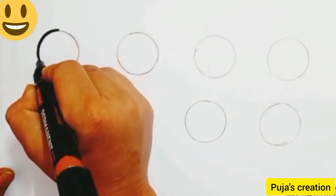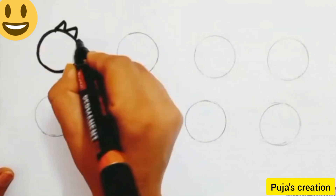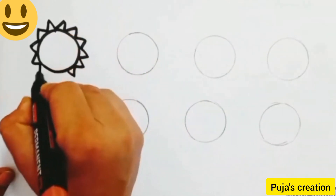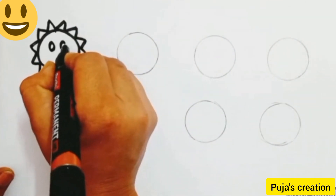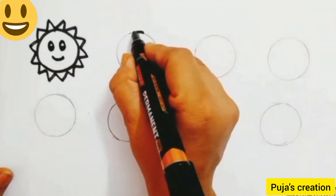We are going to make a sun. First, do the outline, then draw a V-shape, then draw the eyes of the sun. Draw our shape and one dot in the eye and a smile. Our sun is ready.